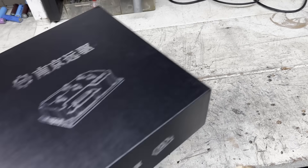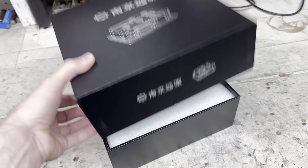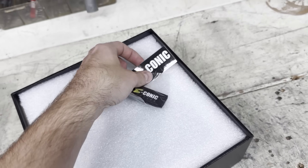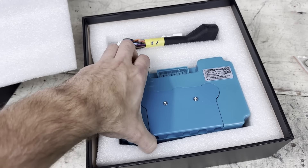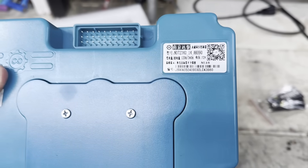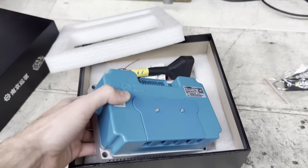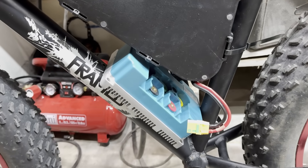For the controller, I got a FarDriver 72340 from Econic Cycles. This controller is a perfect match for this battery because the controller can pull 120 amps and the battery cells can output 140 amps. I like how high quality the packaging is for these controllers — you can tell you're buying a good product. It's got some weight to it, so you know it can handle some power. When I put the battery in the frame, I had plenty of room to mount the controller under it.